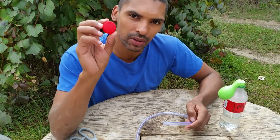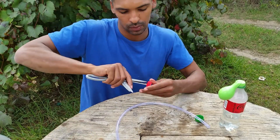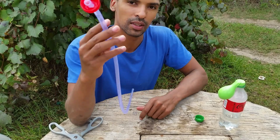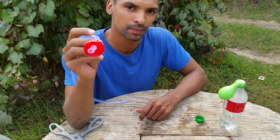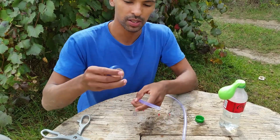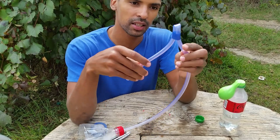So next I'm going to make a small hole in this bottle cap to fit this hose through. The tighter the fit you can get the better. And just screw this on to the funnel. And just grab some of this tape, and make a little kink and taper like that.